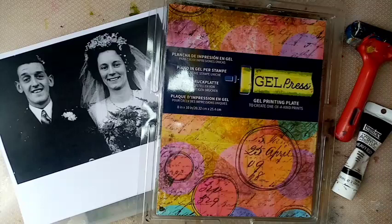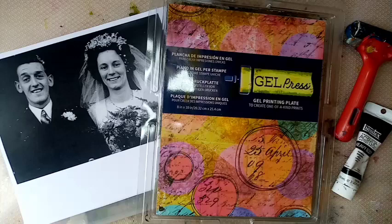Hi guys, this is Gail Julie Makes. I hope you're all well and I'm back with another video. What I wanted to try this time was laser transfer for image transfer on the gel plate. Some of you may recognise this picture from before - this is my nan and grandad when they got married, and I wanted to try and recreate this picture in this style.